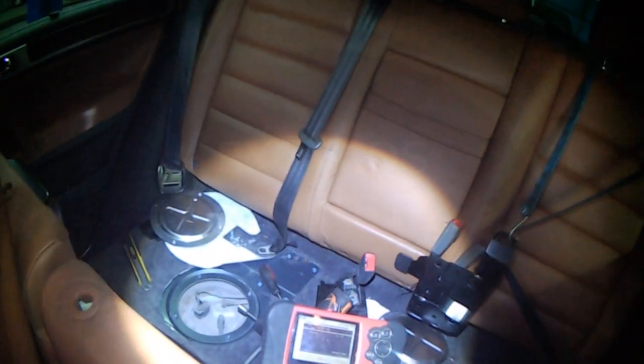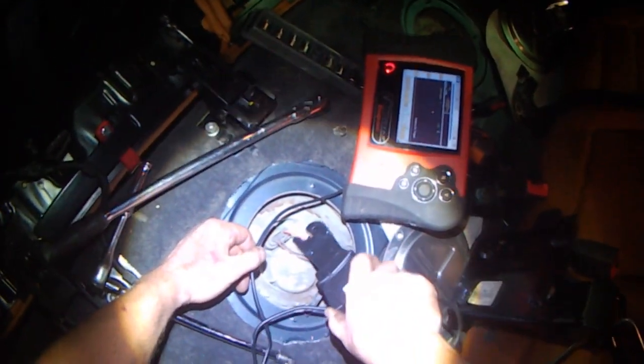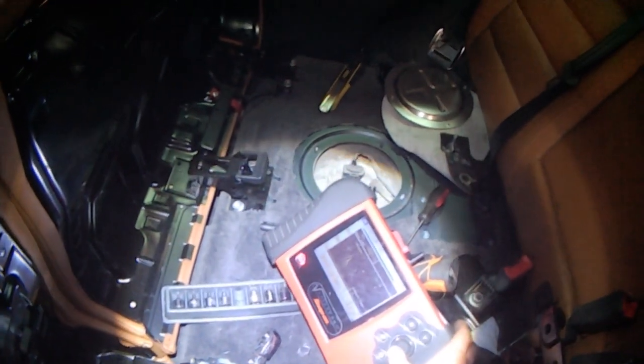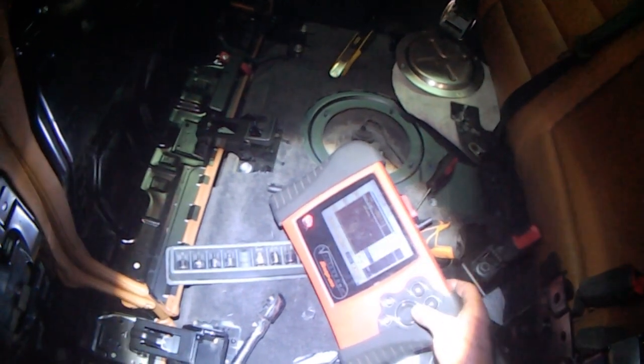Key on — it's upside down. You can either flip the inductive clamp or flip the positive and negative leads in the back, it doesn't matter. Setting 20 milliseconds — that might be a little tight, let's go a little bit longer.